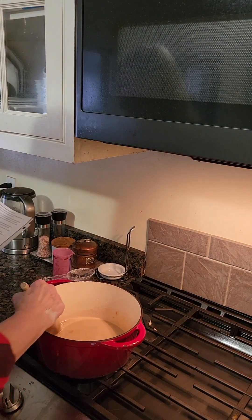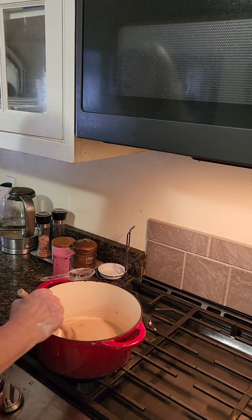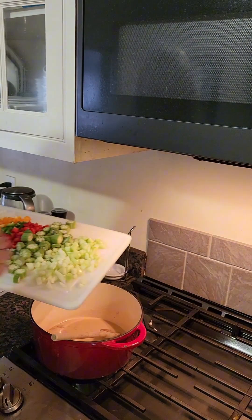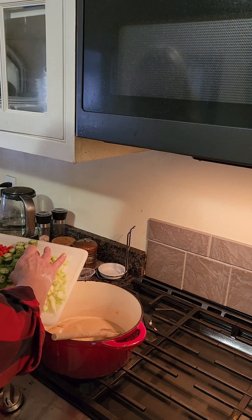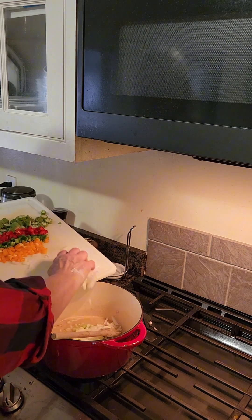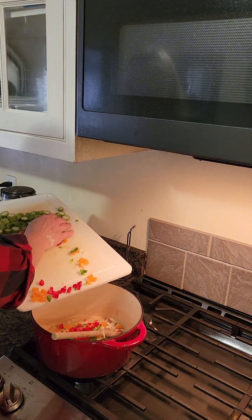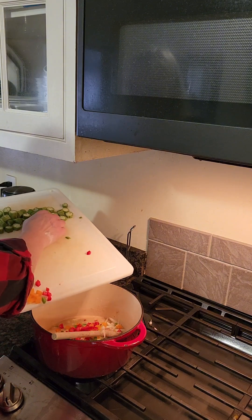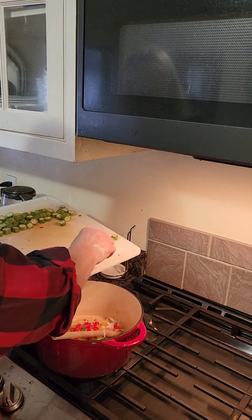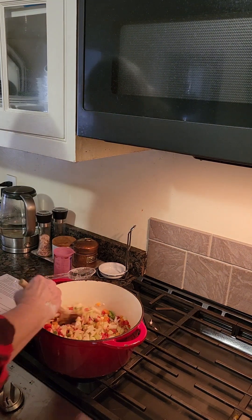Now that the roux has turned golden brown, we're going to add our onions, bell pepper, and celery. We have three stalks of celery diced, a medium onion diced, and three bell peppers — I did red, green, and orange. You can do all the same color or mixed; I like mixed. We're not adding the okra yet.